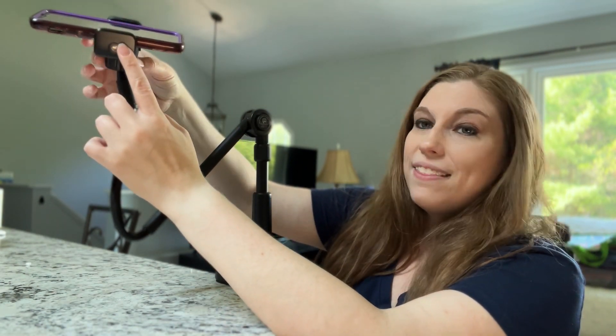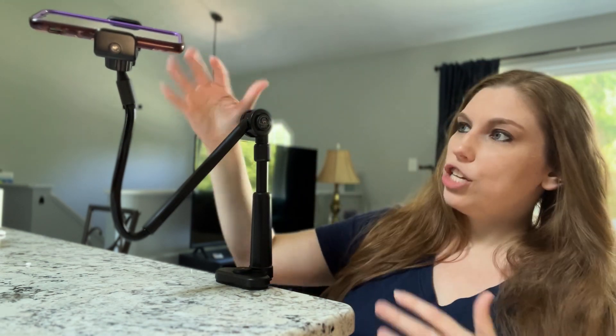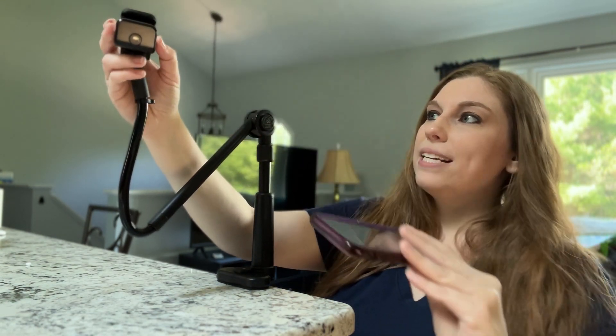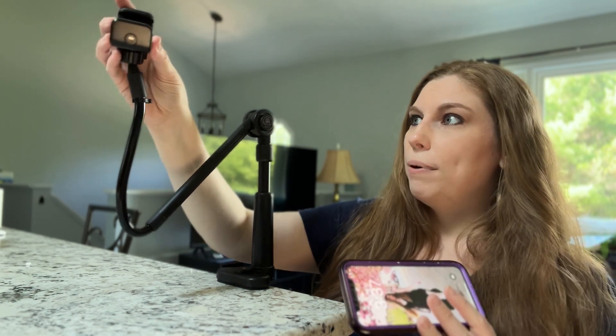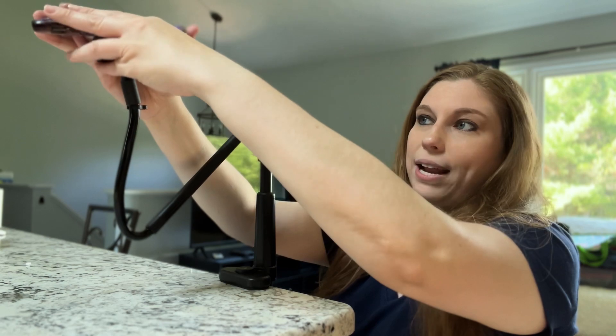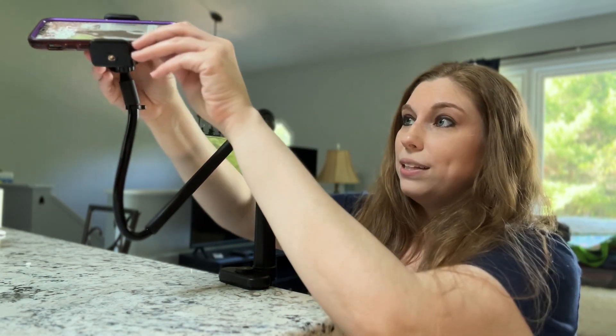You clip your phone in here. This does have a screw right here to tighten or to loosen so that you have the ability to change that as needed. It also has a really great release — you can hit that button and it will pop into its release. You can stretch this out as well to fit whatever size phone you need, and it does give you a lot of space there.